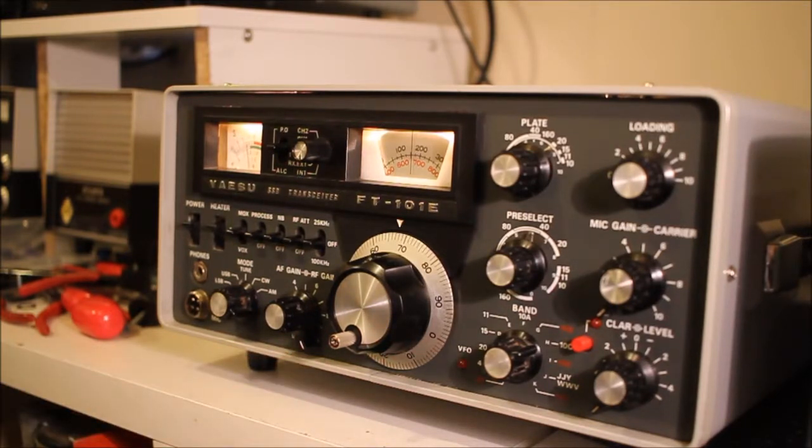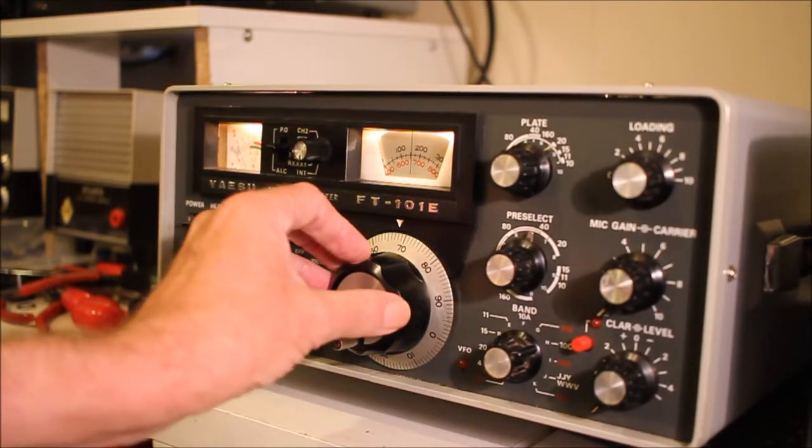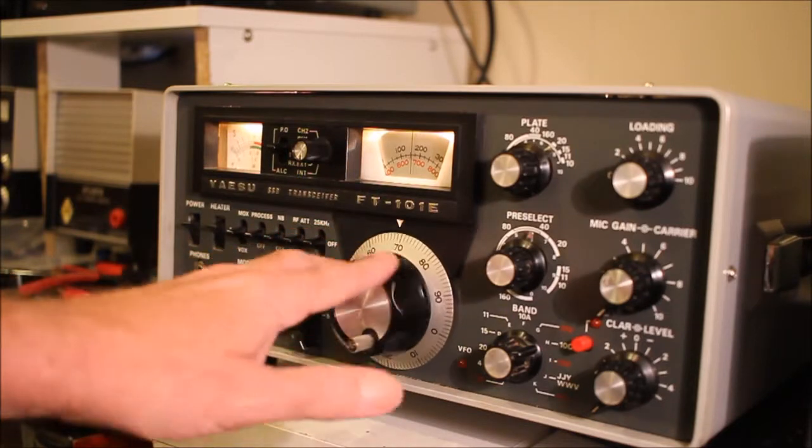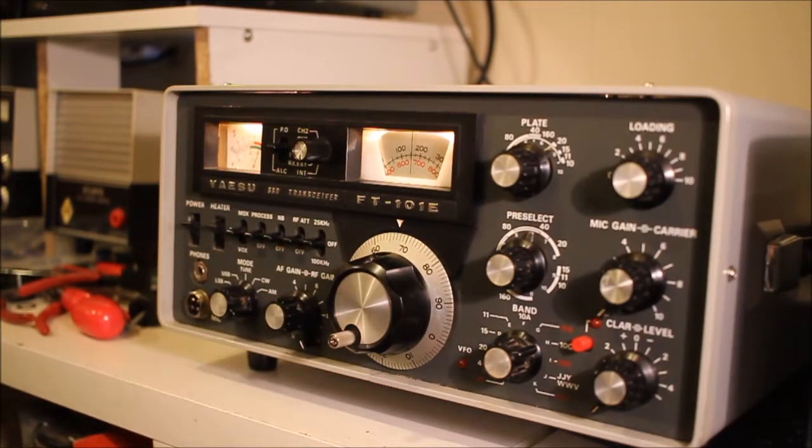Somebody had tried to fix it but didn't manage it. He must have opened the radio, taken out the audio board, and there must have been a comedy moment when he knocked a load of pins into the radio. It never worked again, so he must have given up. The radio worked for a couple of days and then it died again — but only on receive.